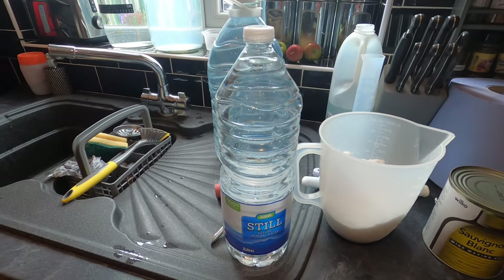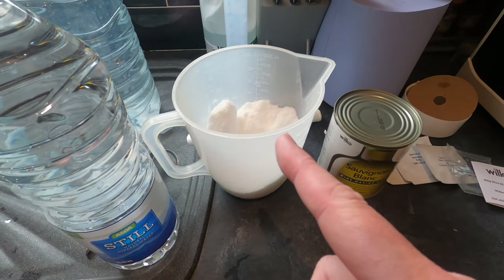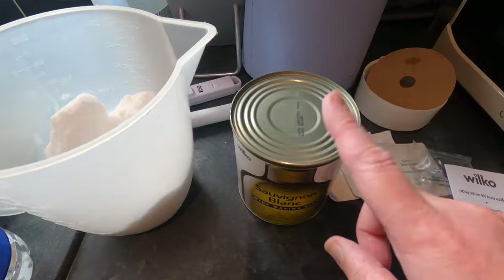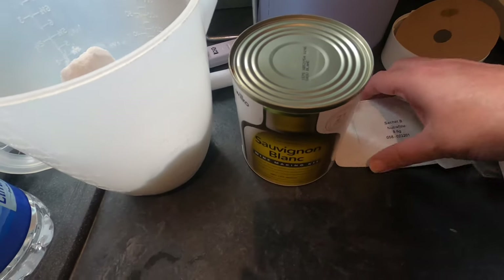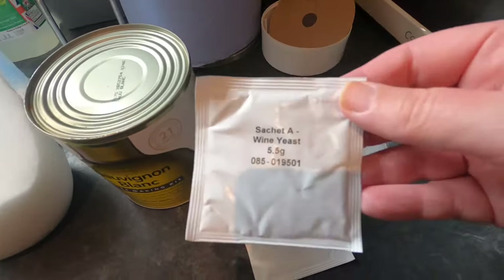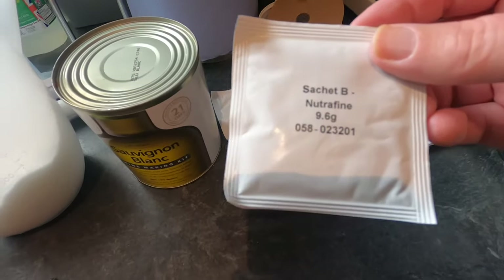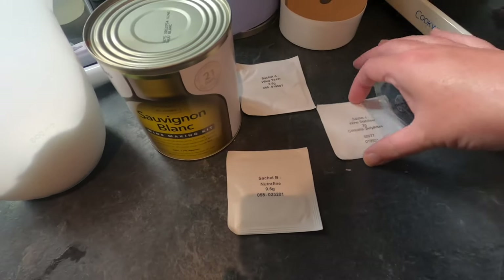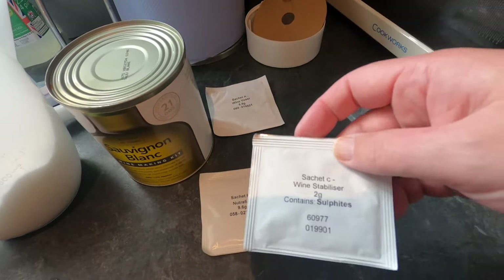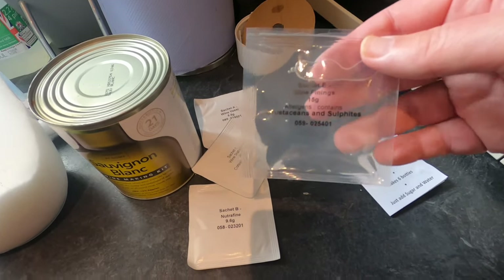Today's key ingredients are 2 litres of spring water, 450 grams of brewing sugar, and of course the Sauvignon Blanc wine kit from Wilco's. The wine kit comes with various sachets: sachet A wine yeast, sachet B Neutra Fine, sachet C wine stabiliser, and then some finings for clearing.